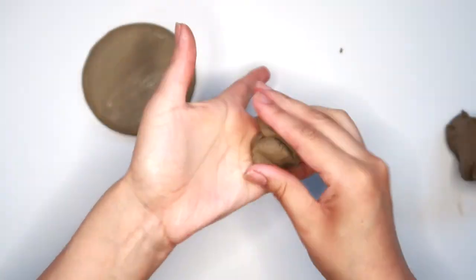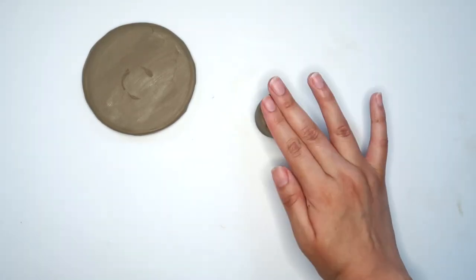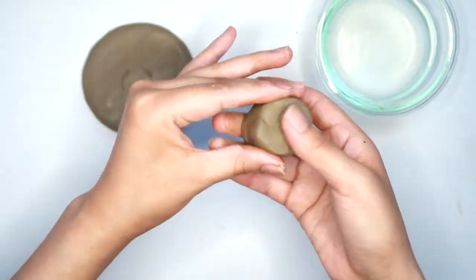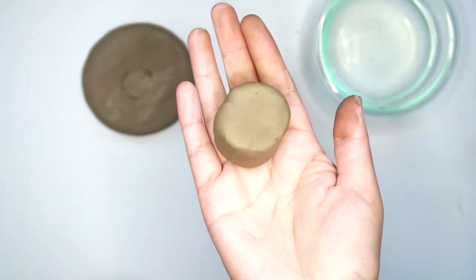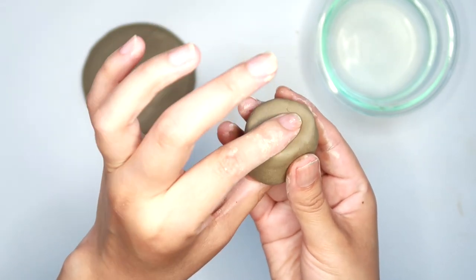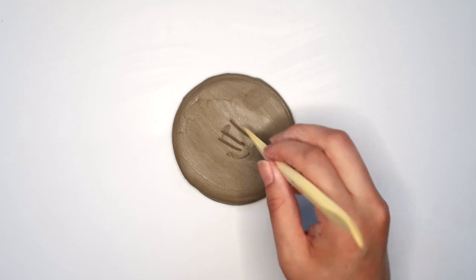Grabbing some more clay, I'm going to work on the top part of the cowgirl hat and make a short cylinder shape. Make sure to blend out any lines in the clay if you have any. Then I'm very slightly going to taper one side. The top part of my hat naturally got a little dip in there, which is fine because that's what I wanted. If you don't have one, add a little dip with your finger because cowgirl hats kind of indent on the top.